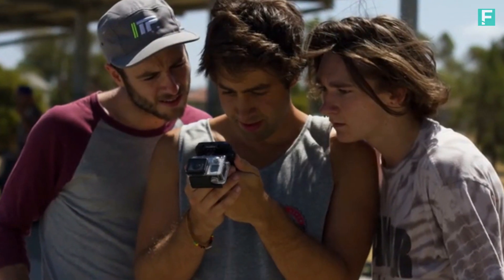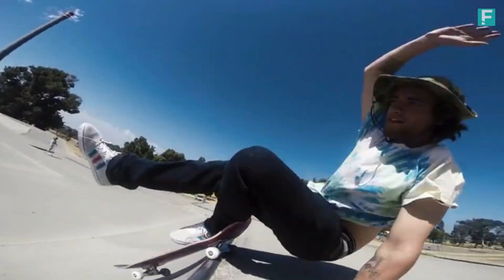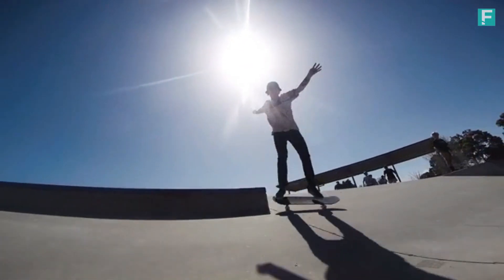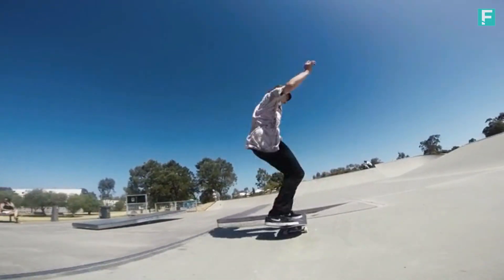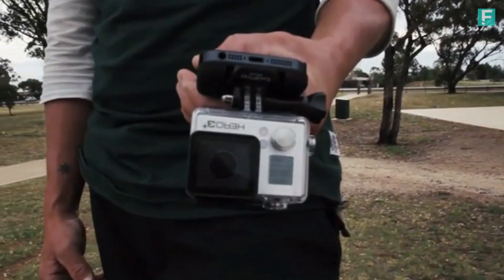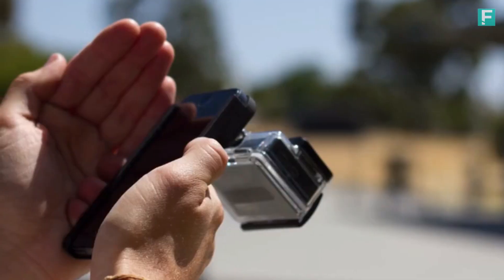We have done rigorous testing in the field. But because this is so versatile for so many genres of videography, we are really excited to see the different ways people will use it and adapt it to their different styles. We can't wait to put it into production as soon as possible. We are really just trying to expand on the horizons of the GoPro and open up a whole new world of abilities in terms of shooting.